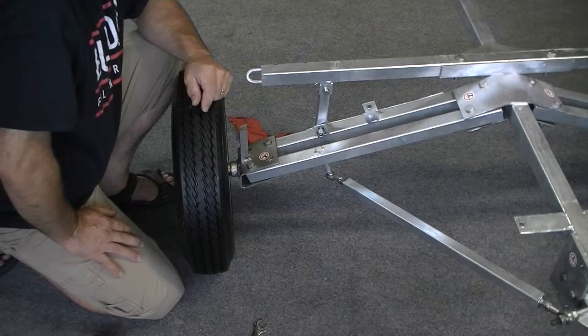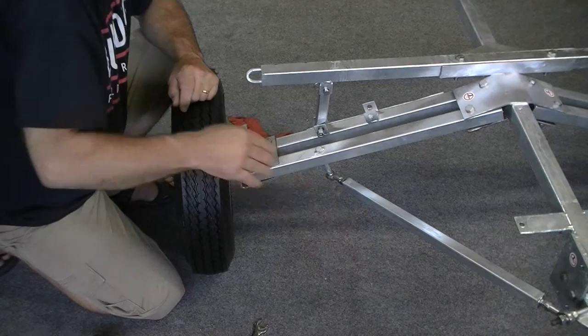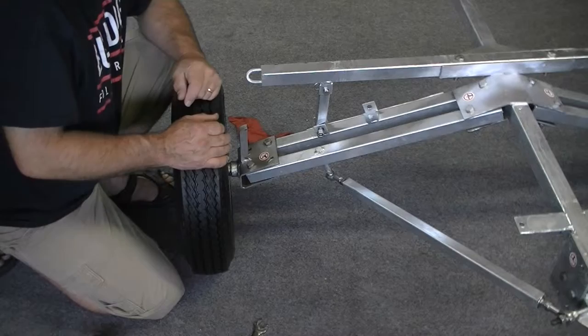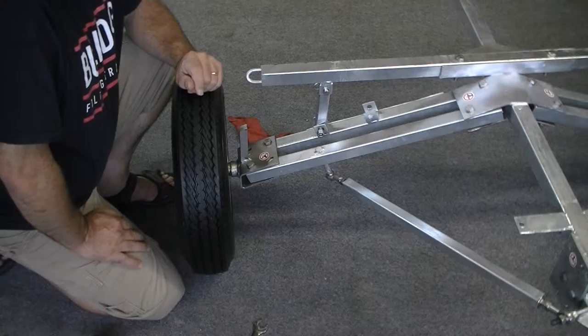You also want to have your drawbar alignment done correctly — that procedure is outlined in other YouTube videos and in the instruction manual. Make sure the drawbar alignment is done and that you have the tongue of the trailer propped up on a five-gallon bucket, so the tongue and the rear frame of the trailer are all fairly level. It doesn't have to be exactly level but close to level would be great.